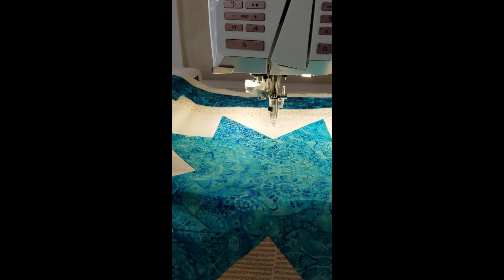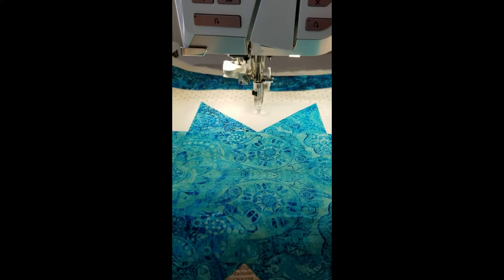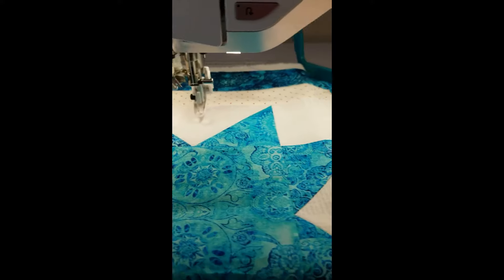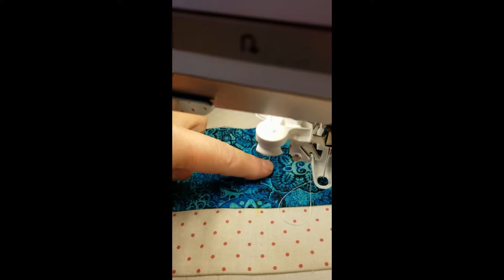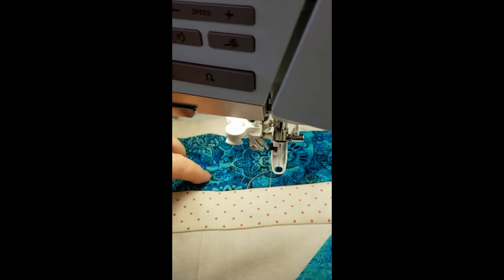I've brought my quilt over and placed it on top of the metal hoop that's attached to the embroidery arm. I have marked my quilt with a yellow line — it's a little hard to see, but it's right about there, so I know where the middle of the quilt is.